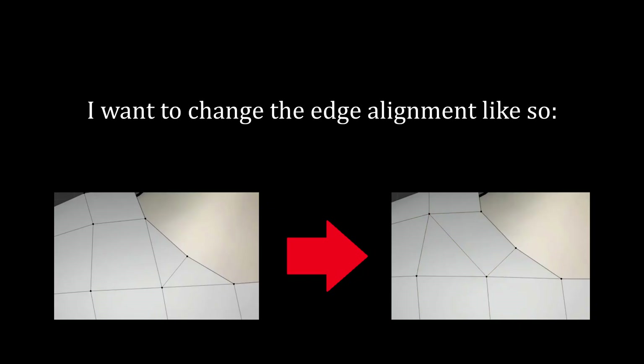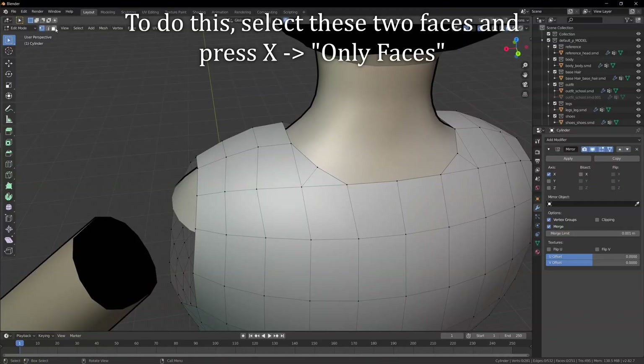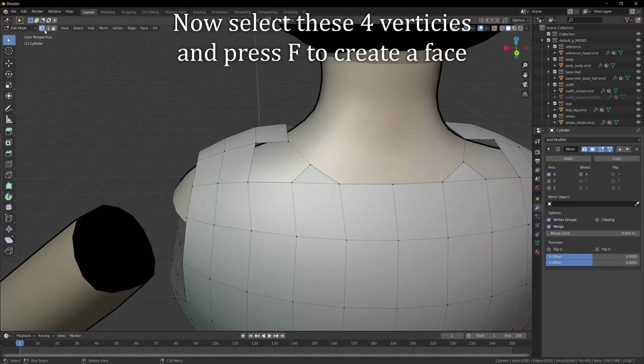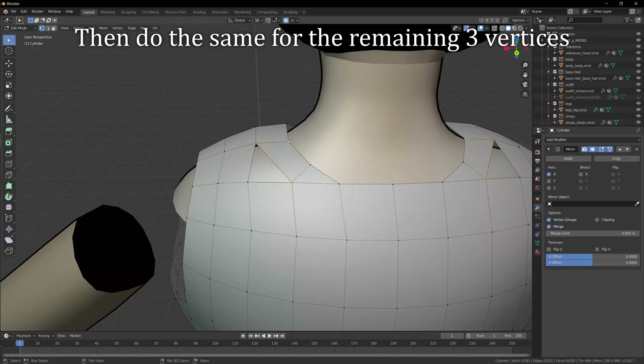I want to change the edge alignment like so. To do this, select these two faces and press X, only faces. Then delete the middle edge. Now select these four vertices and press F to create a face. Then do the same for the remaining three vertices. Done.